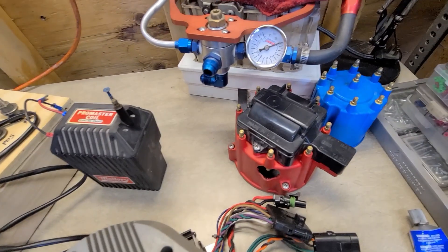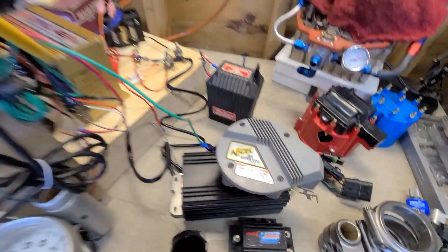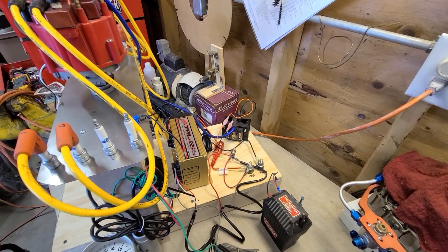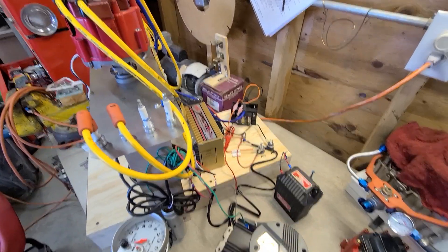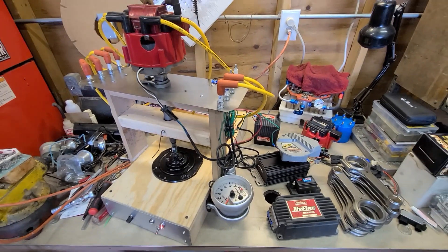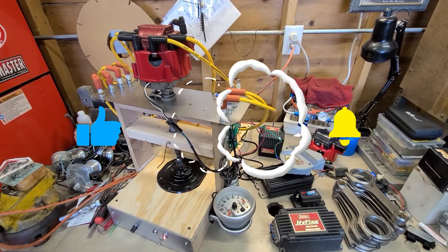I also have multiple other MSD HEIs and stock HEIs. So we're going to try all that over the course of the next few weeks or few months — depends on how soon I can get out in the garage again. But there's that test. Let's see what you think about it. Thanks.